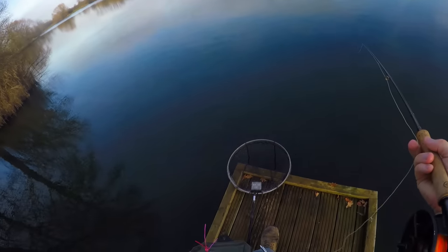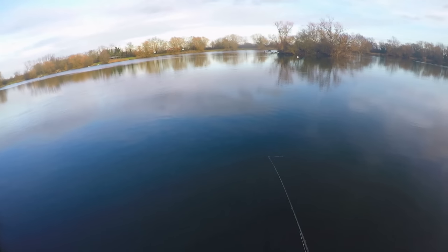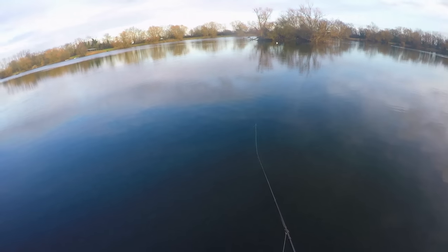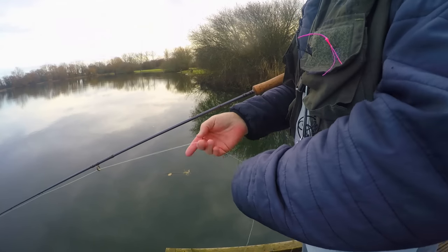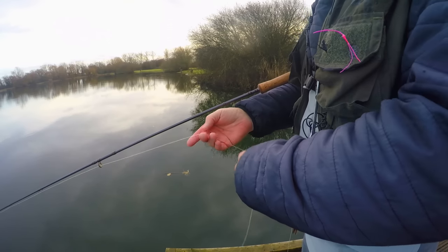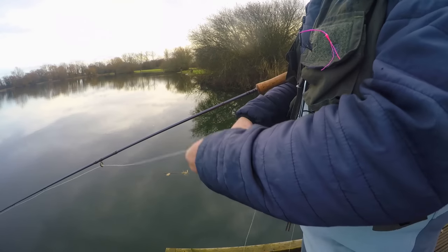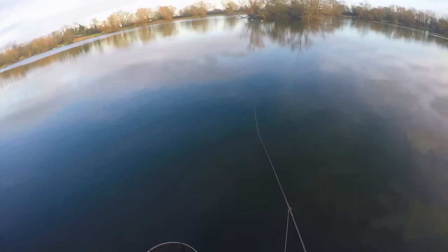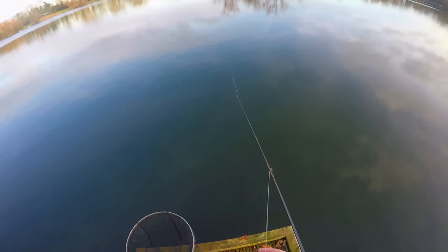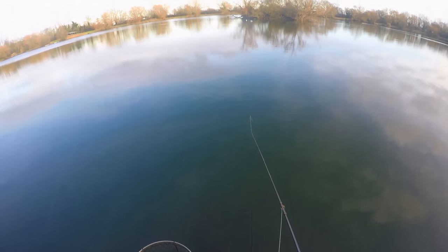That gives us a bit of confidence that we've got the right cast on. I think we've picked the right retrieve now — it just seems to be tripping them back with this little roly-poly. It's very important when you get those takes on the roly-poly to keep roly-polying until it really goes tight, because it's easy to lift that rod too quick, give them slack, lose contact with the fish — and especially with barbless hooks, that fly's just going to ping straight out of its mouth.